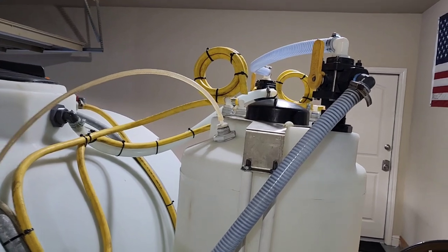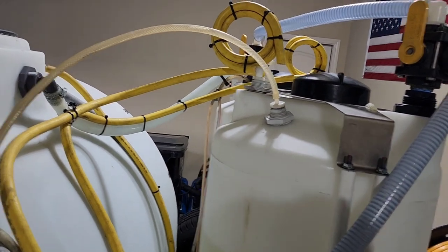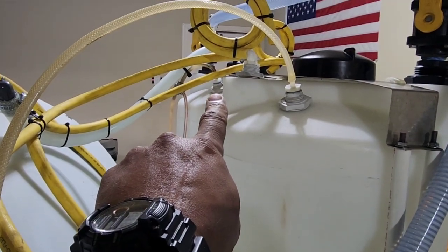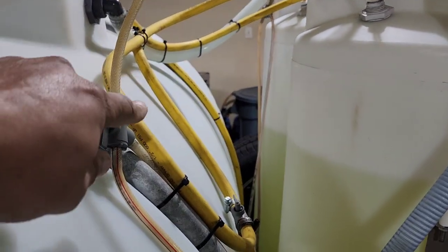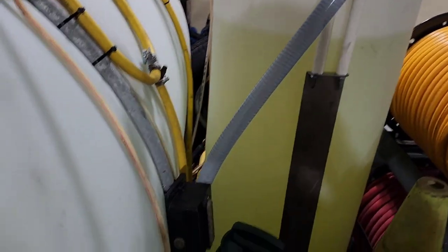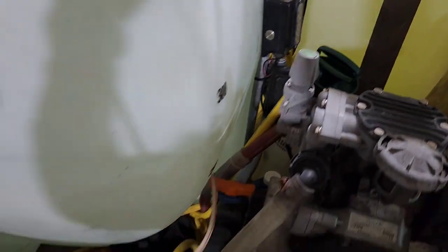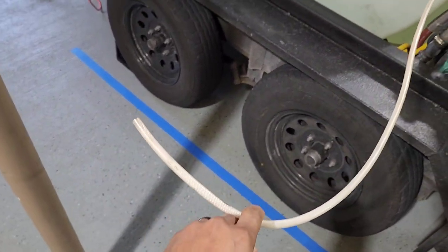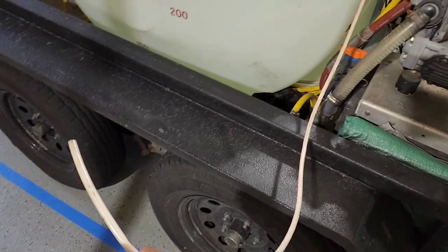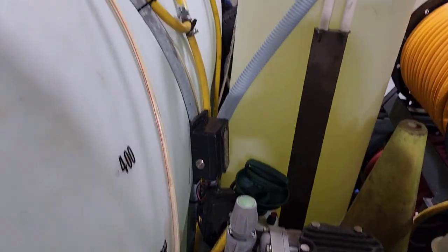I have a three-way valve set up so my downstream for one machine goes to one tank, and my downstream for the other machine goes to the other tank — just turn the valve to pull chemical from whichever tank I want. When I'm done, or if I want to switch chemicals, I have another hose I can put in water to downstream water and flush everything out, or I can downstream degreaser — whatever I need.